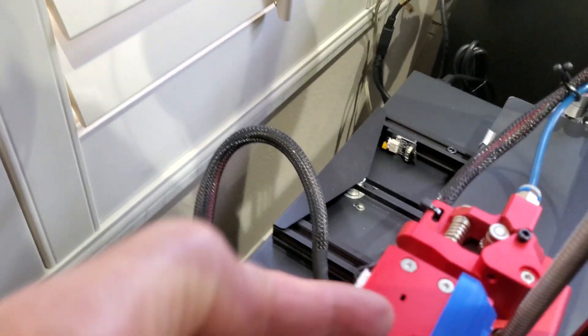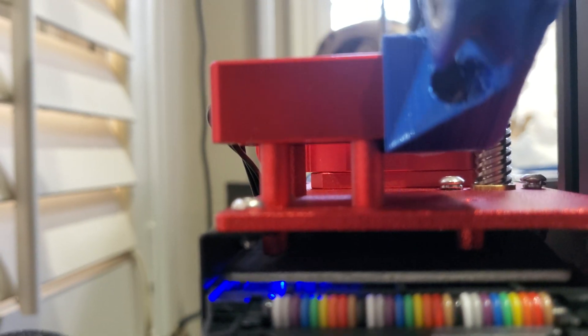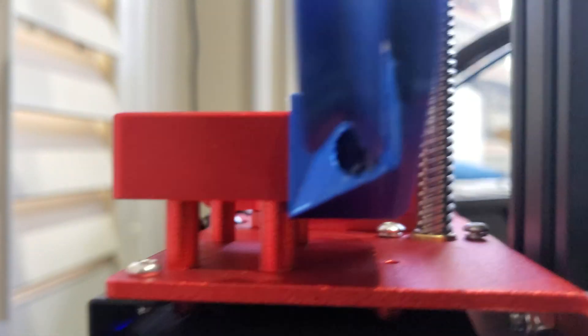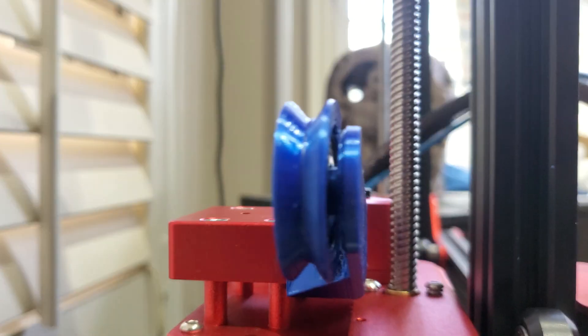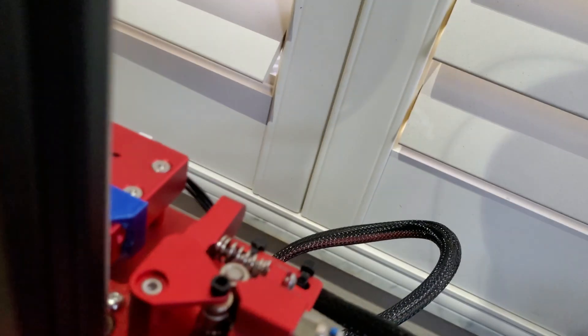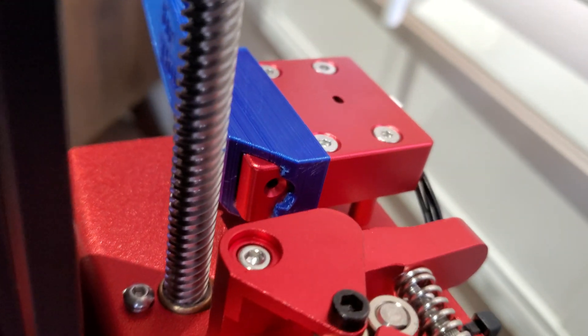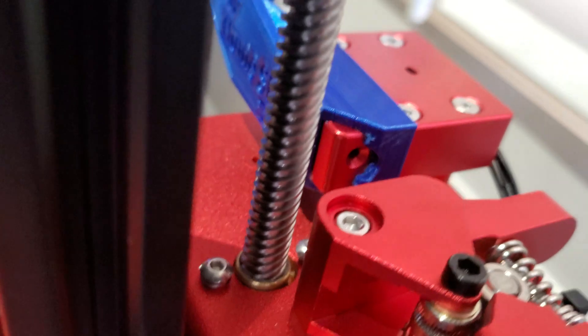It slides on until it reaches these posts right here and stops on those posts. Your hole should be lined up and centered with the pulley at this point. I also left it open on this corner so you can visually check that you have clearance coming out for your filament.